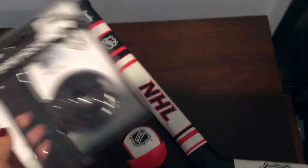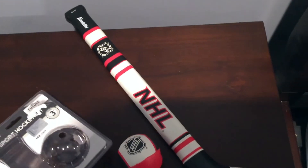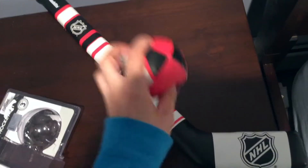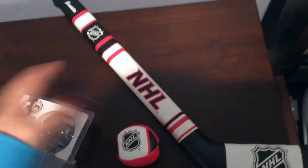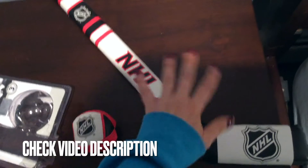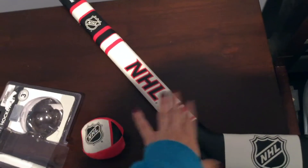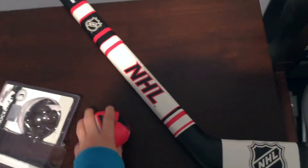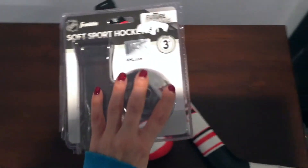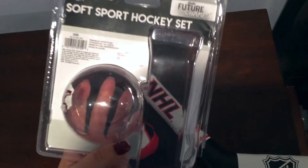It's for ages three and up, so my son is a little young since he's not even two yet. He's not that into the hockey stick but he loves to throw the ball and play catch. I was trying to teach him last night to hit the ball with the stick — it's a great learning method — but he was more interested in tossing the ball, which is why it's better for ages three and up.